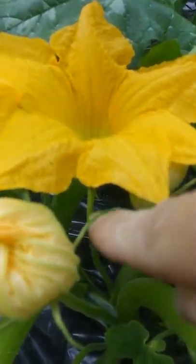And I do have a male on here also, which you can see — that's just a long stem with no fruit underneath.